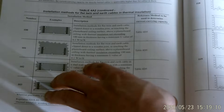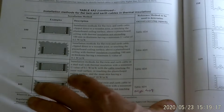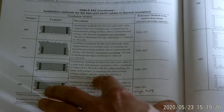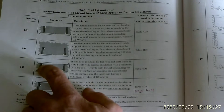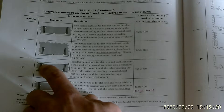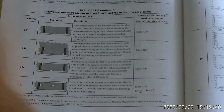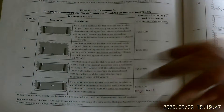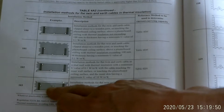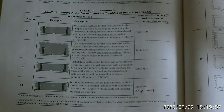Reference method 102 is installation of flat twin and earth cable in a stud wall with thermal insulation, with a minimum U-value of 0.1 watts per meter squared K, with the cable touching the inner wall surface or touching the plasterboard ceiling surface. It shows three different positions: cables clipped tight to the plasterboard, flat to the back of the plasterboard in front of the insulation, or on the other side. If the cable is in the middle of the insulation, that's reference method 103, and that makes a huge difference to the current carrying capacity.